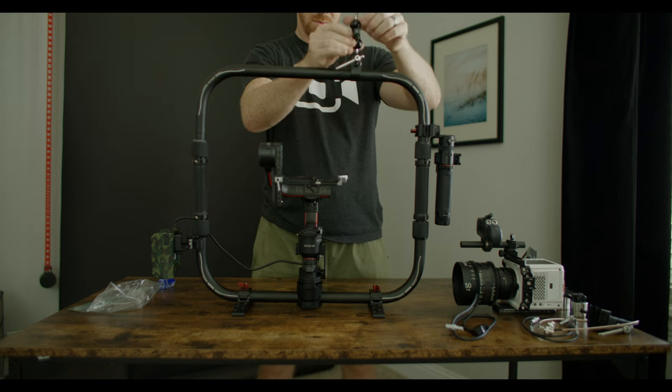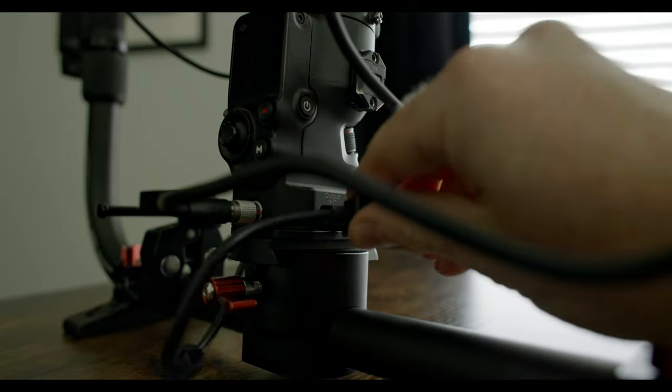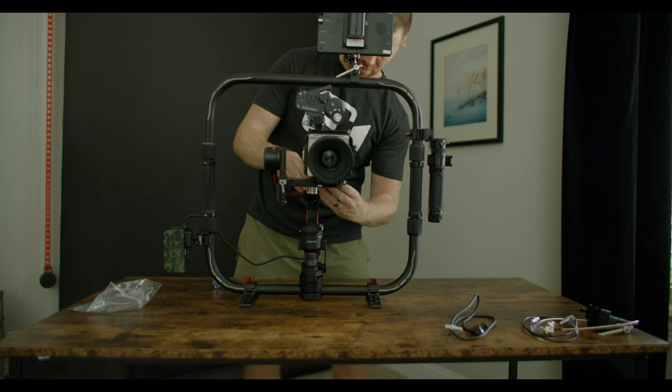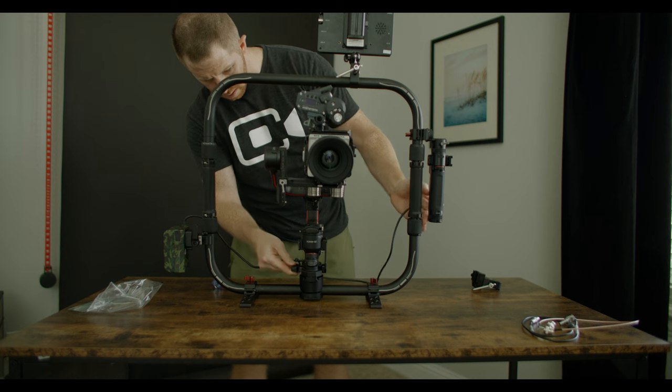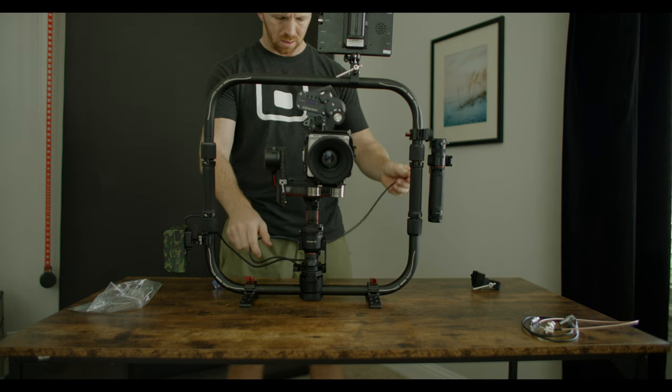Another thing I love about the ring is the RS2 base plate has a D-Tap port, which allows me to power my Nucleus M follow focus. With this additional D-Tap port, theoretically you could power the Komodo, the RS2, and Nucleus M all off of just one v-mount battery.